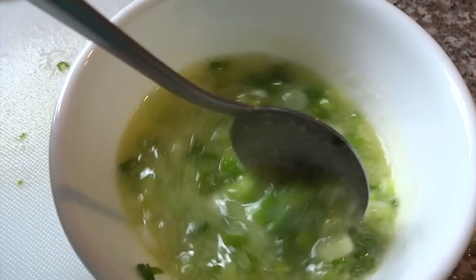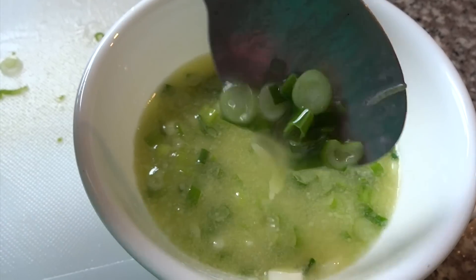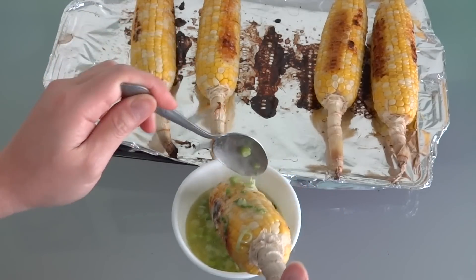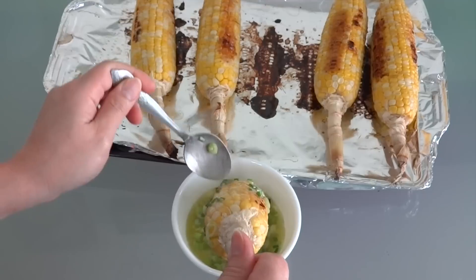I think the corn is ready by now. Take the corn off the oven and use a spoon to pour the butter scallion mixture all over the corn.